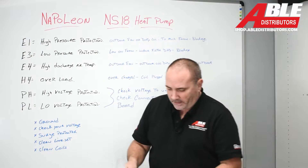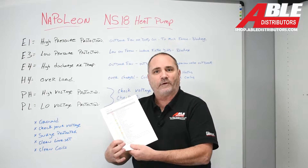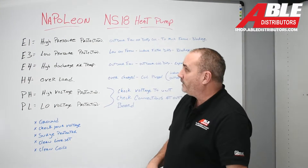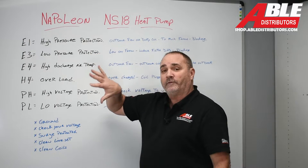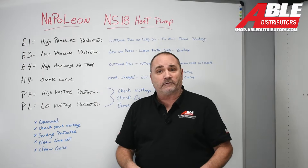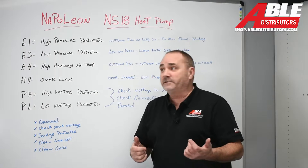This Napoleon has about 27 fault codes. Most of these you're never ever going to see. So what I did was I picked what I would think would be the most popular six fault codes, and then I'm going to have another couple clues at the bottom. So let's get right into it.